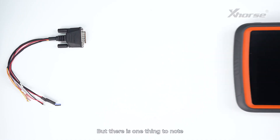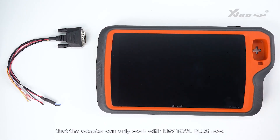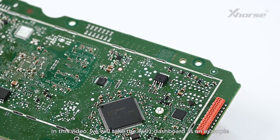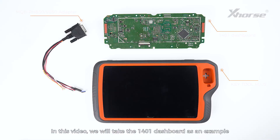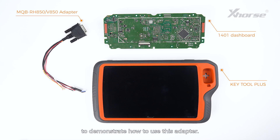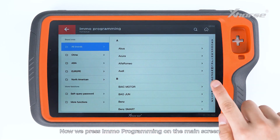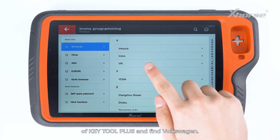There is one thing to note: the adapter can only work with Keytor Plus. In this video, we'll take the 1401 dashboard as an example to demonstrate how to use this adapter. Now we press EMO programming on the main screen of Keytor Plus and find Volkswagen.